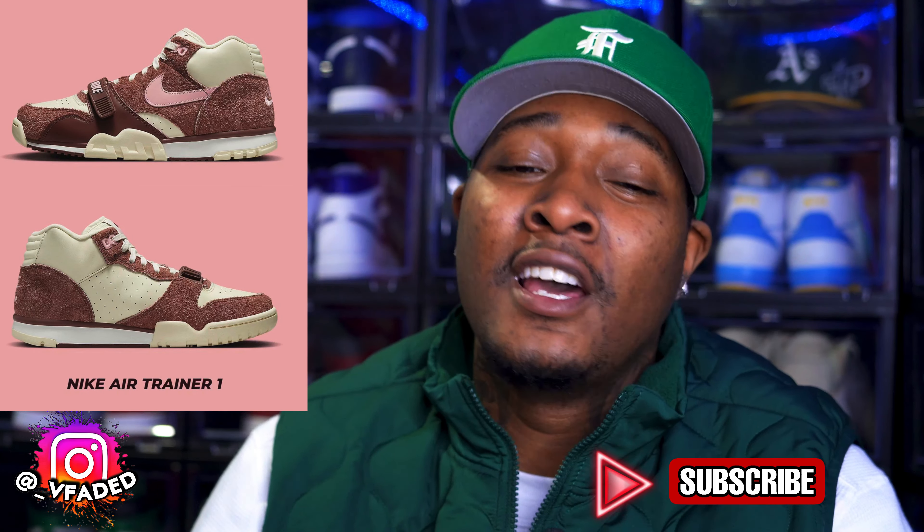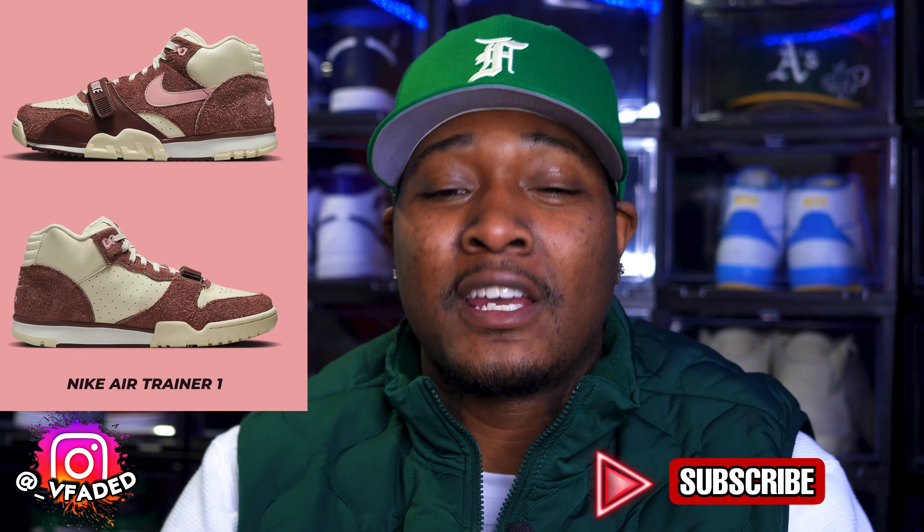It is a comfortable silhouette. I do have a couple pairs of trainers in my vault. That right there is mad fire — I would definitely cop that.